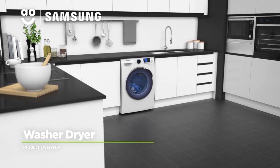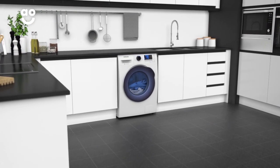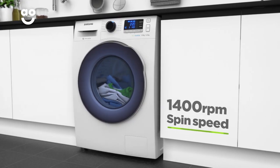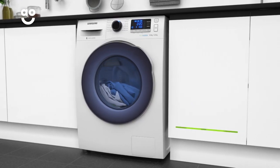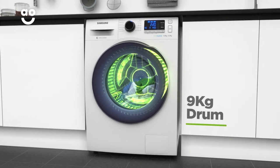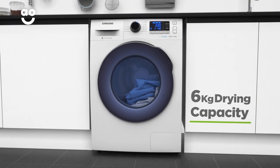This washer-dryer with Eco Bubble technology from Samsung combines a stylish design with clever technology to look after your clothes. It has a fourteen-hundred RPM spin speed, an A energy rating, a medium-sized nine kilogram drum capacity for washing and a six kilogram drying capacity.